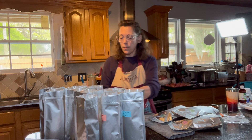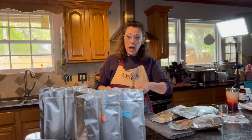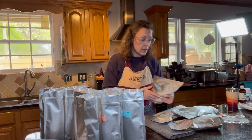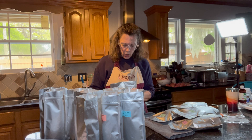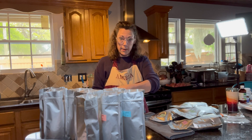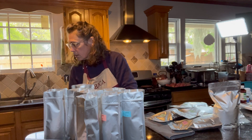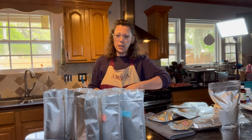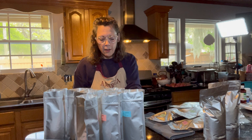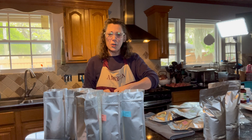I went ahead and tapped each bag so that the air at the bottom of the bag is now at the top, and when we squeeze it shut, it won't be left in the bag for the oxygen absorbers to work out. I've got my iron heating. Just be careful that you don't puff flour up into your nose — powder doesn't feel so good in your nostrils!